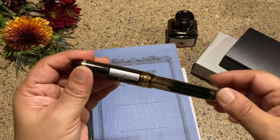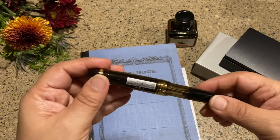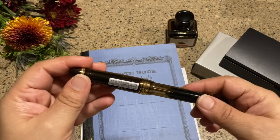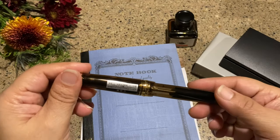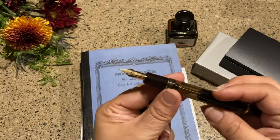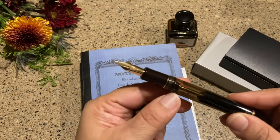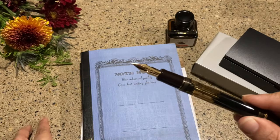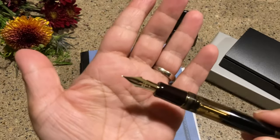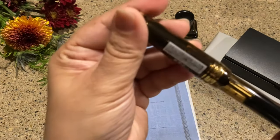I just want to say that I got a very special gift from my husband and it was quite a surprise. We've been talking about me getting a Pilot Custom Heritage 912 with the falcon nib for at least a year now, and instead he went ahead and ordered a Custom 823 with a falcon nib straight from Japan.